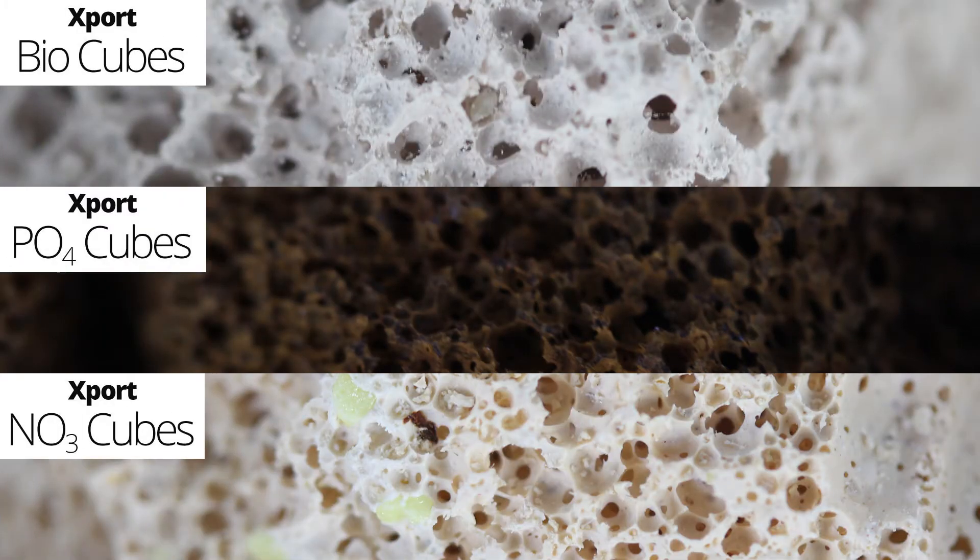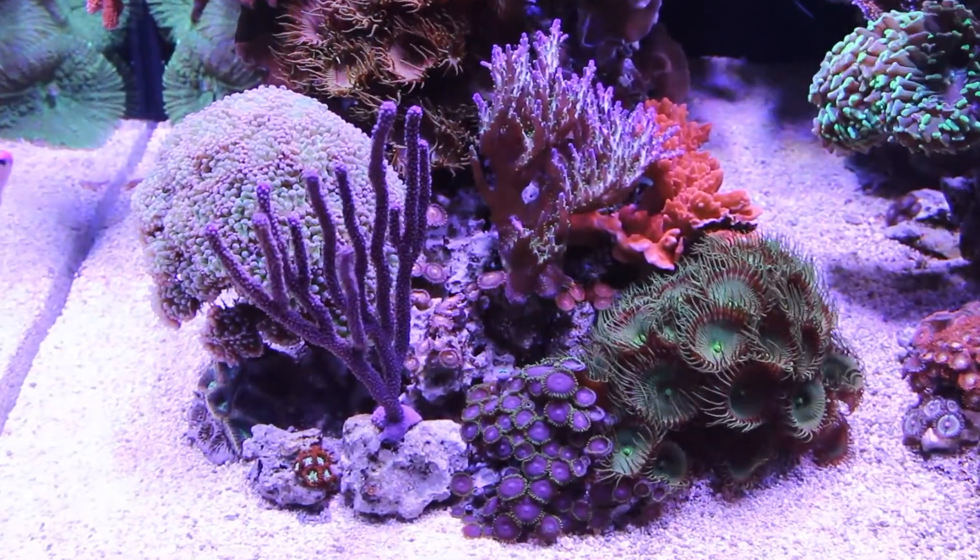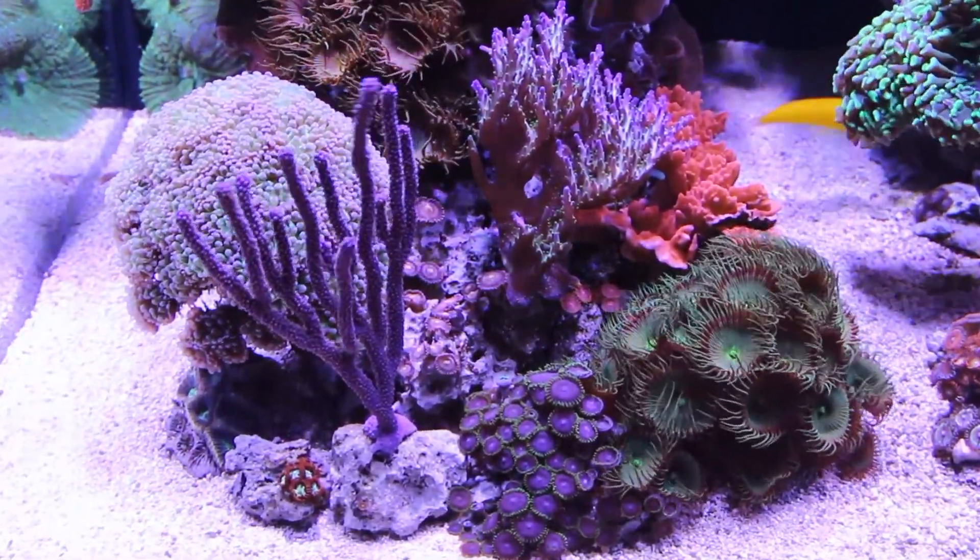It gets better. The media is available in three different types to accommodate your specific needs. All three medias can be used together for a complete biological filter system with the added benefits of chemical filtration.